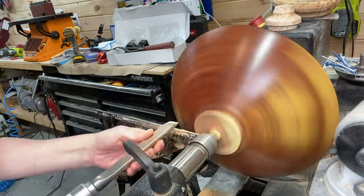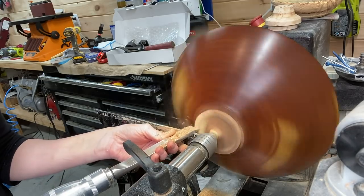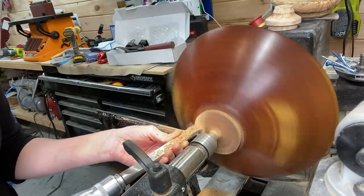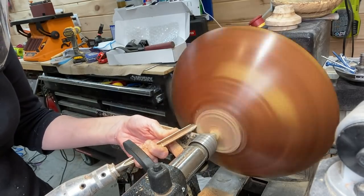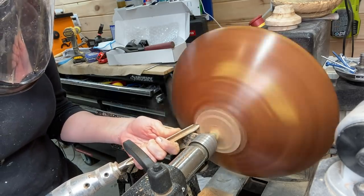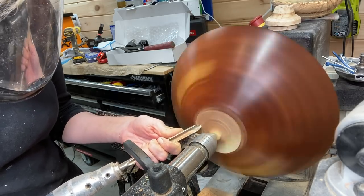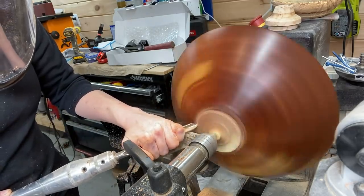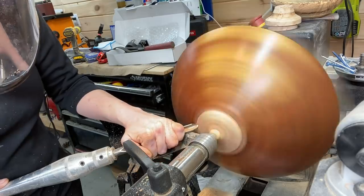Does anyone have a vacuum chuck out there, and is it worth it if you do a lot of bowls? I'd love to hear your comments on that. It seems like in woodturning, or probably woodworking in general, there's always another tool that you need — aside from clamps. There are more tools than you think you need, and then you need something different. Need and want may be two different things here though, because obviously I'm accomplishing this without a vacuum chuck. Other times though, I may not be so lucky.